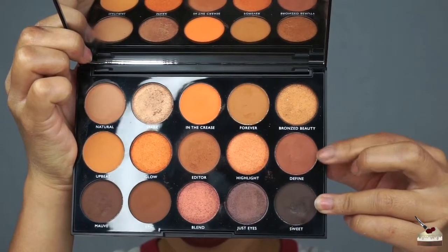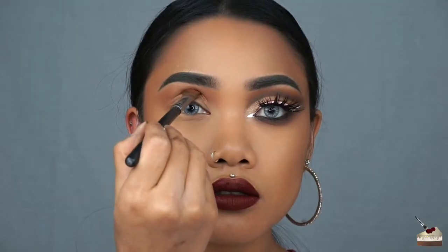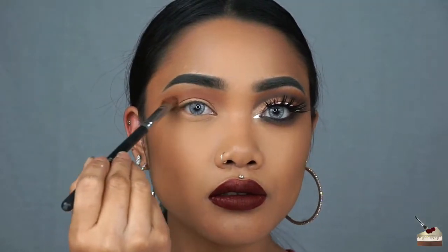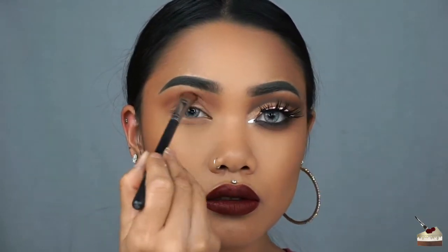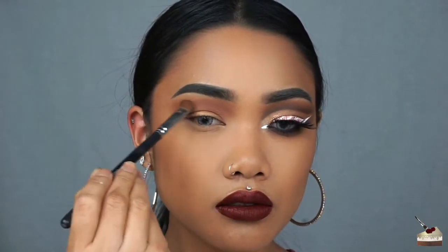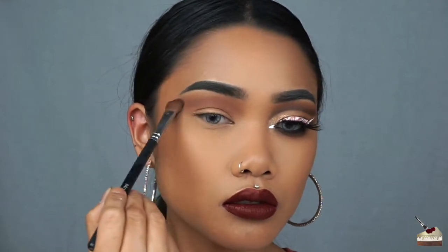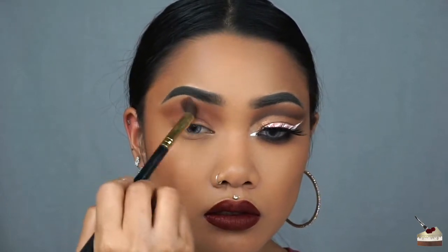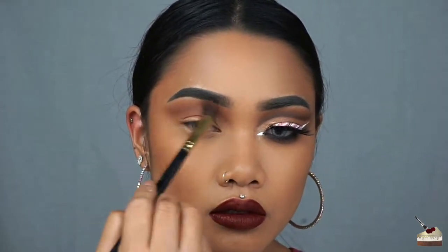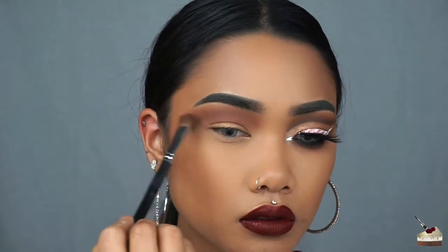Now I'm taking Define, which is this light brown shade, and I'm going to apply that with this flat blending brush. I'm going to focus that directly in my crease as well, but below that first shade. With no additional product on my first blending brush, I'm switching back to that to help blend out those colors a little bit better, and then switching back to my flat blending brush and picking up more of that brown shade to make it more of a smooth transition.